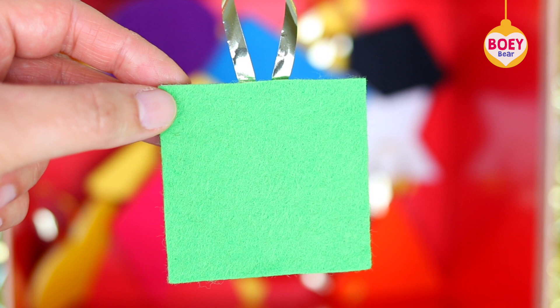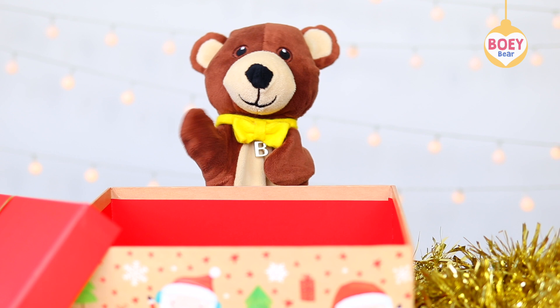Hello, I'm Bowie. Shall we decorate the Christmas tree?